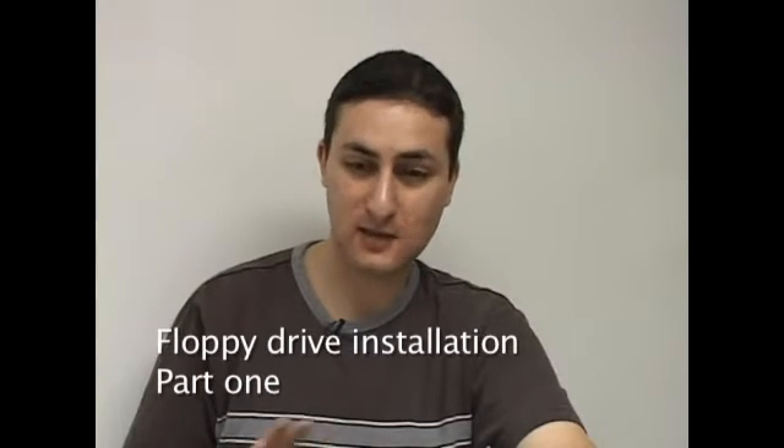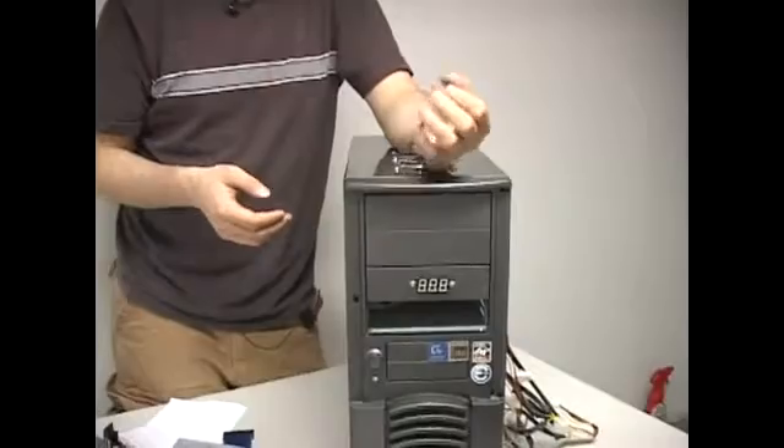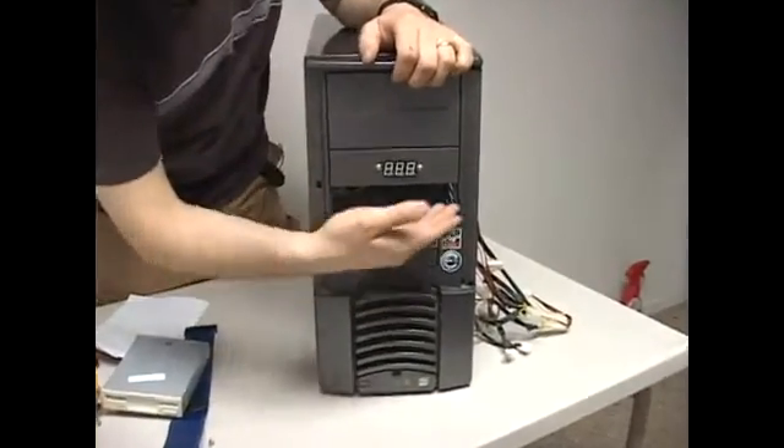Now we're going to proceed to install our drives. Hard drives don't require this step — only the CD-ROM drives and the floppy drives, because they have to be accessible from the front so you can put in CDs and floppies.